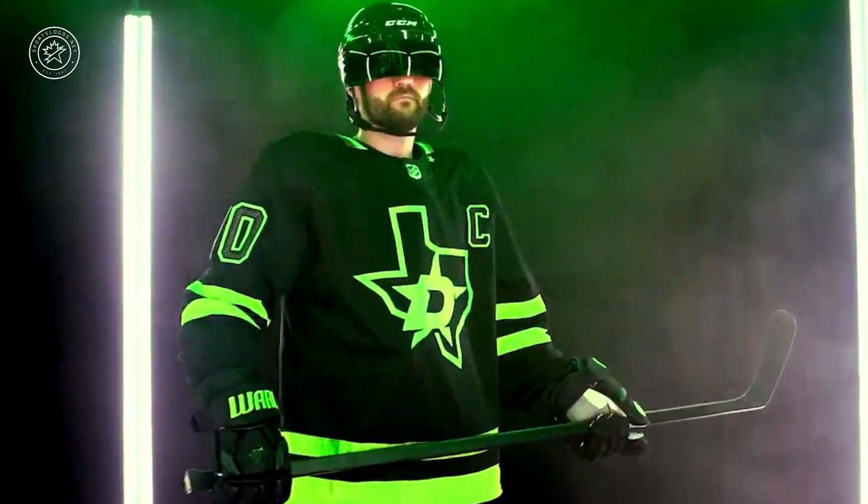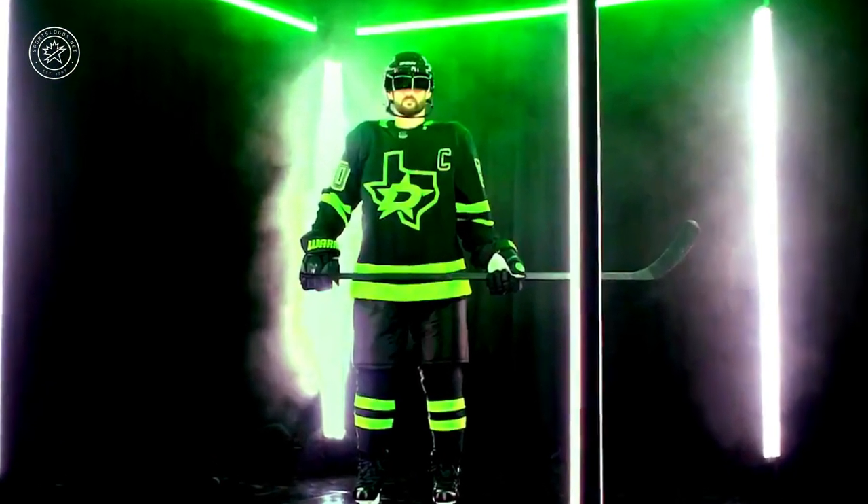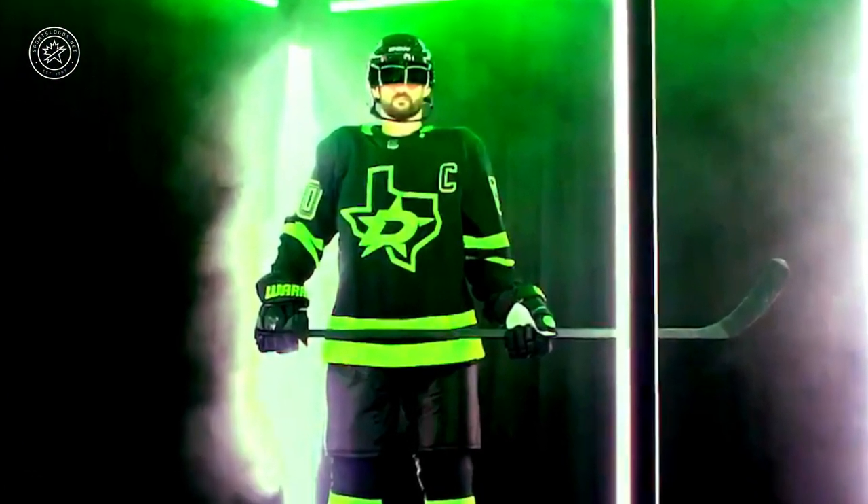The Dallas Stars today unveiled their brand new blackout alternate uniforms. Before we get too much into this, let's take a look at the team's unveiling video.